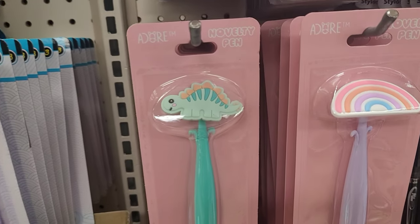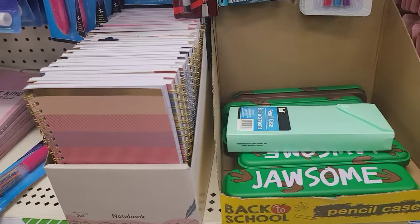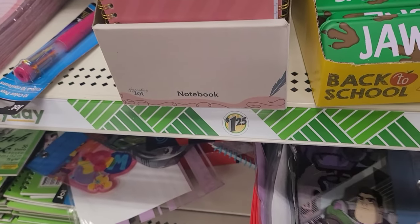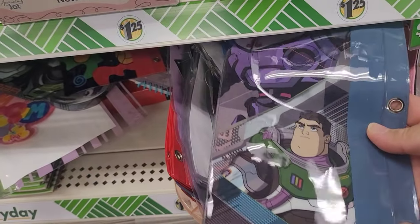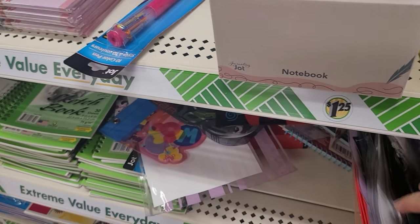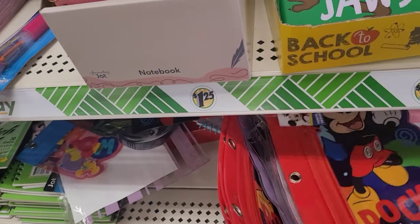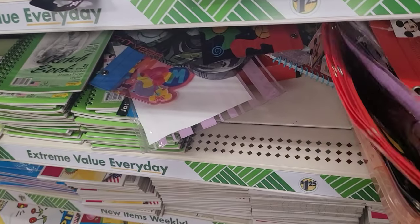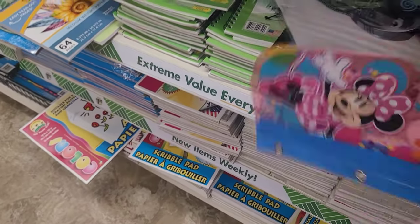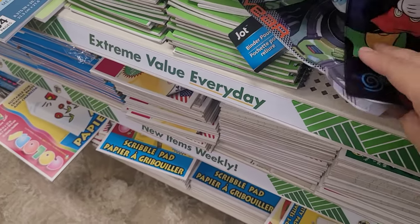Now we're off to the school supply section. I wanted to share these adorable pens for back to school — I think kids will be totally excited. And then an assortment of pencil boxes and pencil pouches — again we have licensed characters coming in with Buzz Lightyear and a whale. Here's Mickey Mouse and Minnie Mouse as well. We also have a generalized striped pouch — so cute.